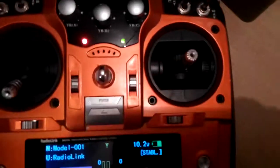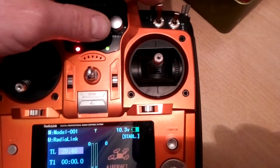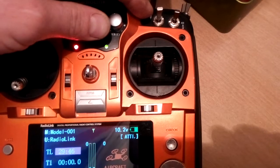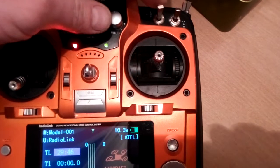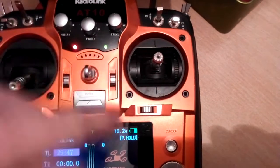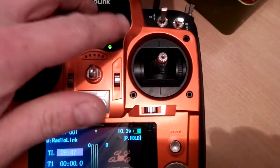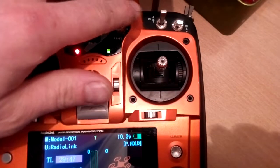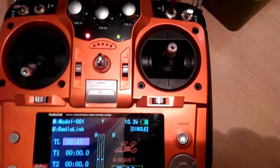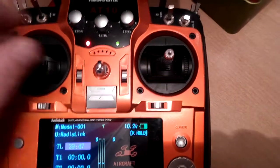With both switches up I'm in stabilize mode — I take off this way. Once airborne and hovering, normally for video I swap over to altitude hold mode. When I've got good GPS lock I throw the switch down into position hold. If I find something I want to circle around, I flick the switch up into circle mode — it'll face the center, come out 20 meters, and keep circling until I bring the switch back down to position hold.